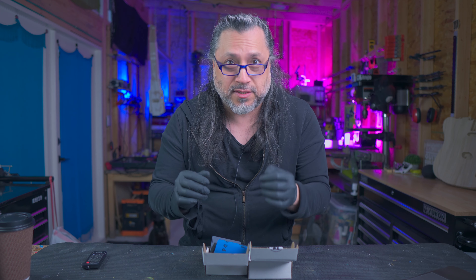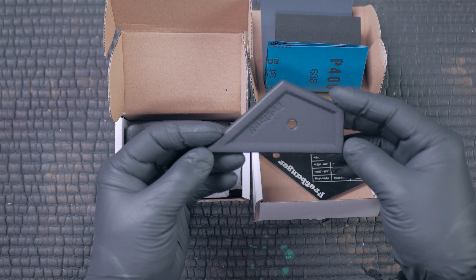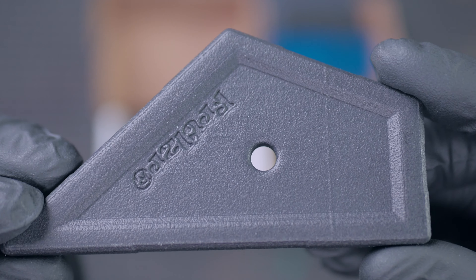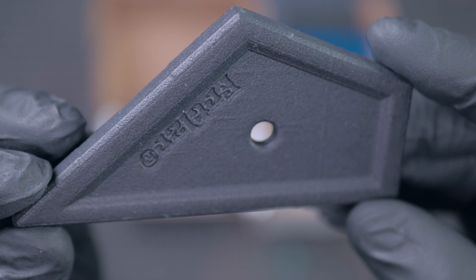There's one in particular I want to look at first — it's the fret shaper, a spot leveling system. This is the fret shaper fret spot leveling tool, and you'll notice that it is shaped very similar to a fret rocker.